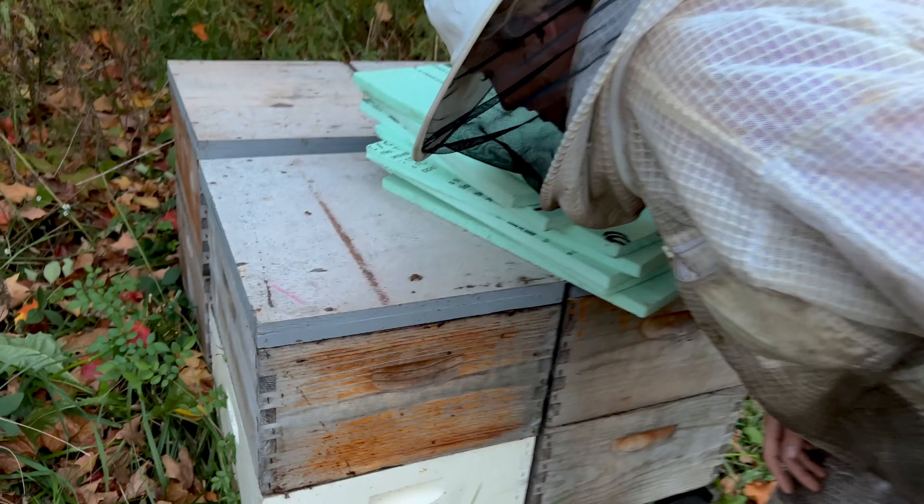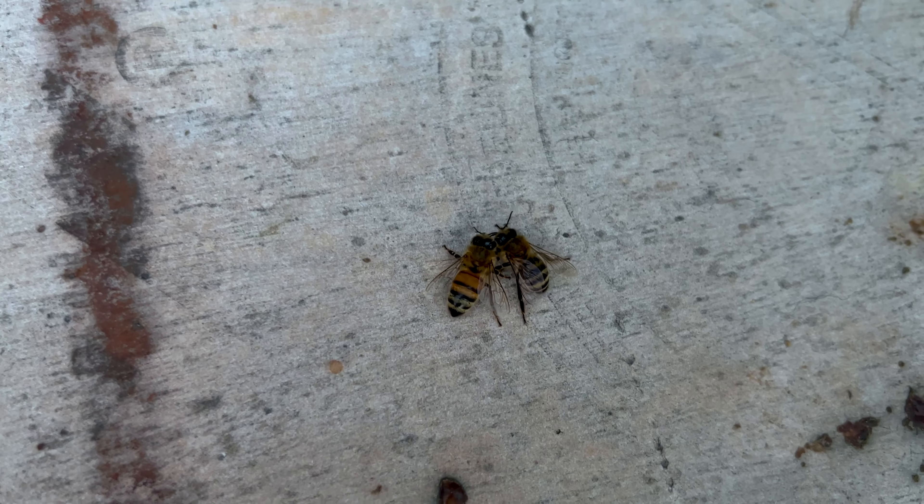What are they doing? They're like kissing. That's cute. Are they love bees or are they dying? They're probably dying — that's why they're outside the hive.